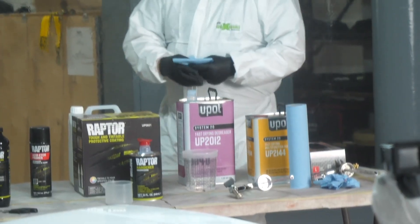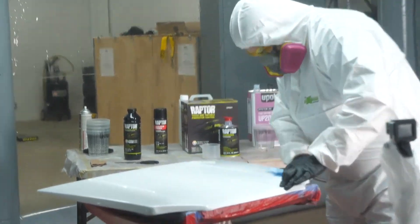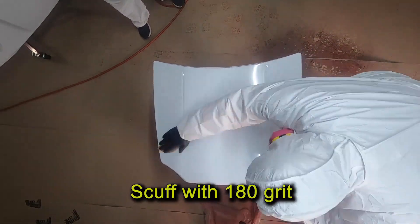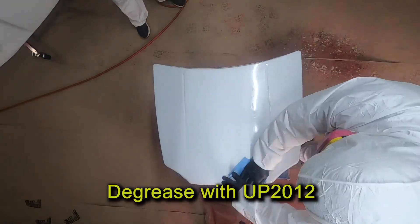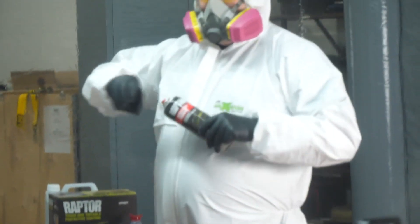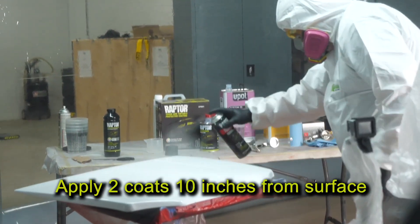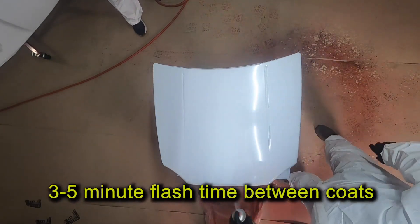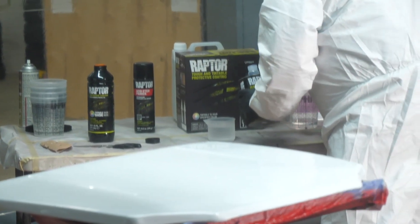First I'm going to prepare the panel by degreasing it with UP2012. Then I'm going to scuff it with 180 grit sandpaper. I'm going to degrease the panel again to ensure there's no dust left from the sanding, then allow the panel to flash for about five minutes. While it's drying, shake your can of UP5023 etch primer aerosol for at least two minutes. Apply two coats approximately ten inches from the surface and allow three to five minutes flash time between coats. While the primer is drying you can add 237 milliliters of hardener to your Raptor bottle and shake it for at least two minutes.